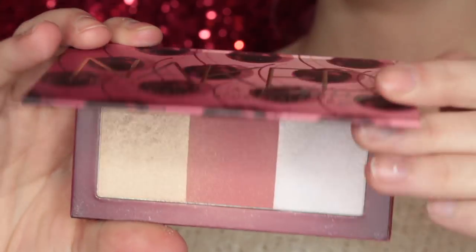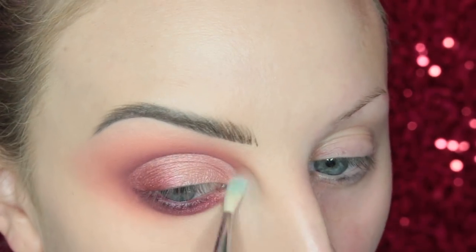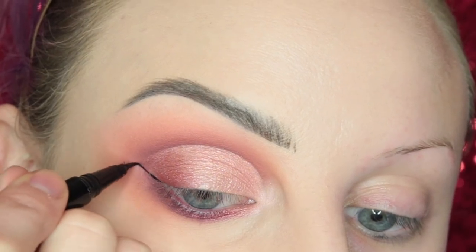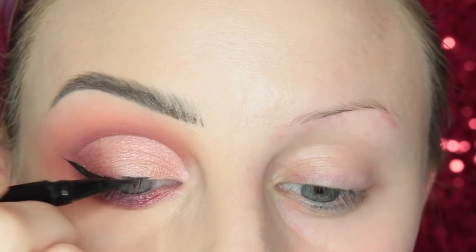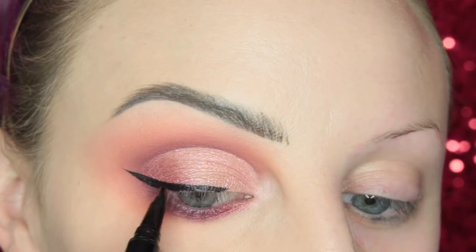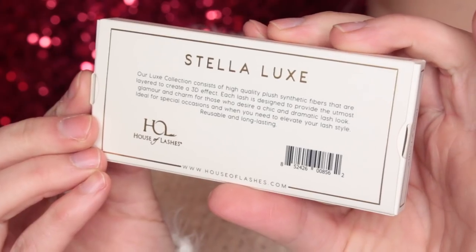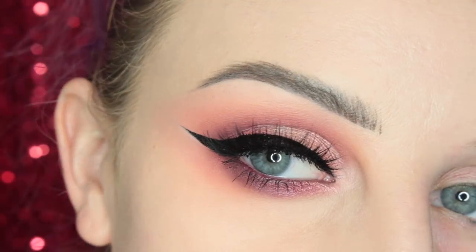Now I'm taking the highlight shade from the Blush and Highlight palette — it's like a white that shifts pinky — which I thought would be a nice addition to the inner corner. Next I'm going to draw a wing. For lashes I'm finishing this off with the House of Lashes Stella Luxe Lashes. I'll be using House of Lashes for each of these looks today. And this is the completed look.